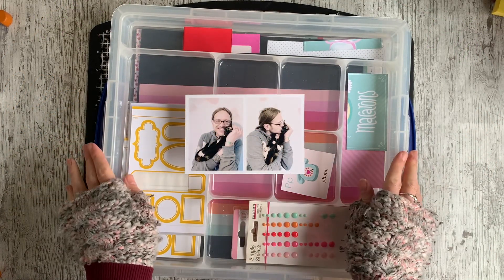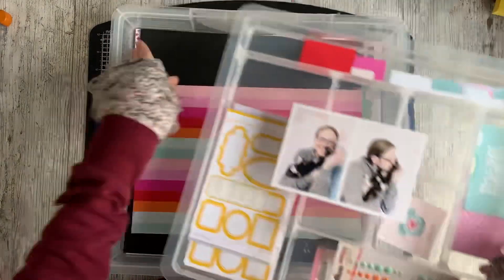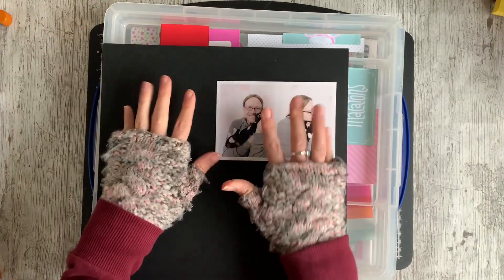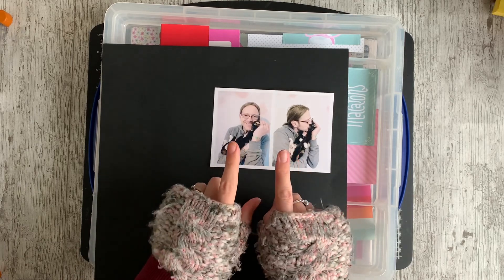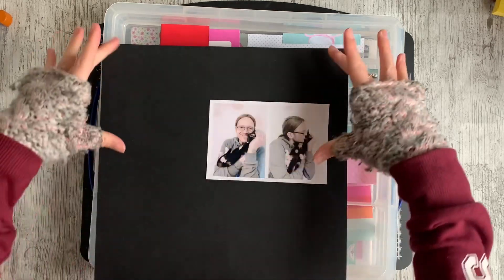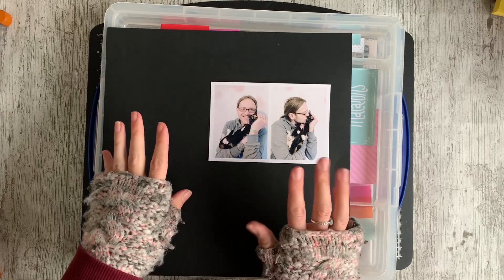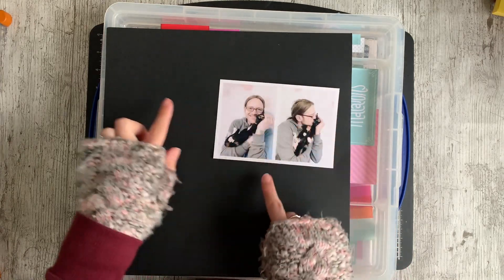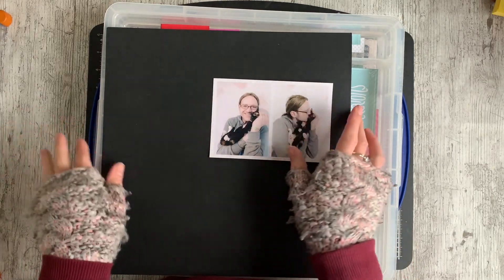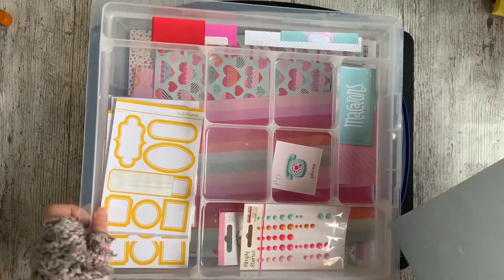Hi everybody, it's Caroline here, welcome to my channel. Today I am working with the February Best of Both Worlds kit to tell a story about my husband and my cat. The challenge for this layout is to work with black cardstock. The design has a torn piece of bold paper at the top, a torn border strip at the bottom, some layers behind the photos in the top right, a title underneath the photos, and a journaling spot to the left.